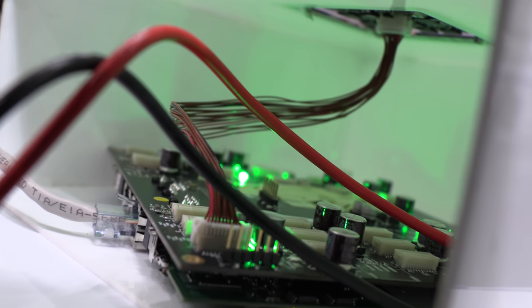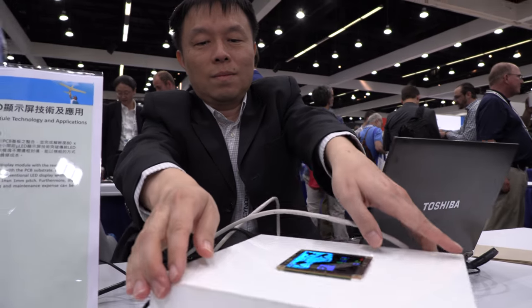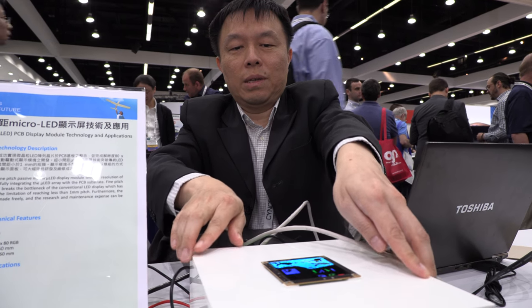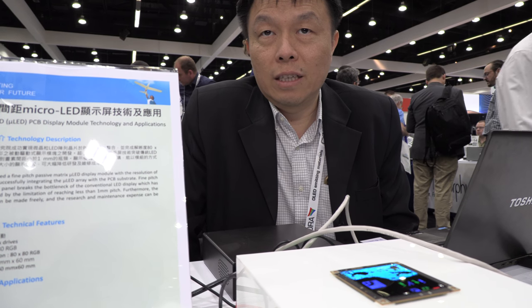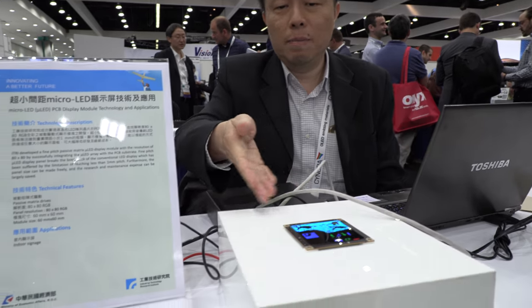This is significant because if you look at almost all the outdoor or indoor signage, they are on the PCB board — not on glass — because of the transportation and installation issues. Industry will prefer PCB board instead of glass. So it will make it possible to do higher quantities, lower cost, and we can tile all these modules together to become a modular display.